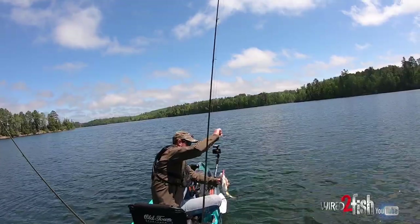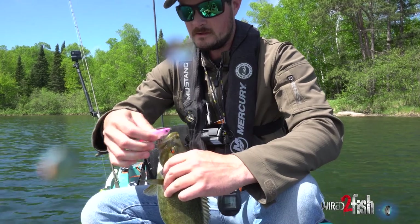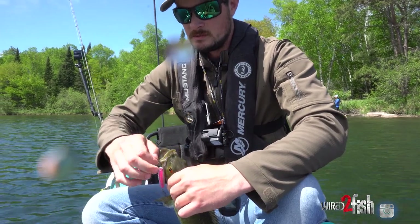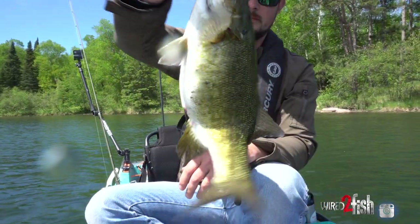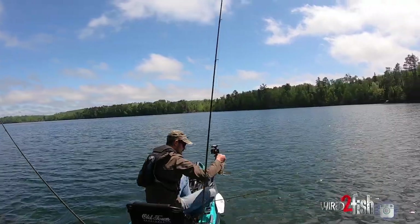Grabbing the line — let's go! Look at the pot belly on that girl. We've kind of got fish in transition right now. There's obviously fish on beds; we're kind of letting them do their thing. And then you've got fish like this that are just plump, probably still egged up. Makes for a nice wide broad fight.